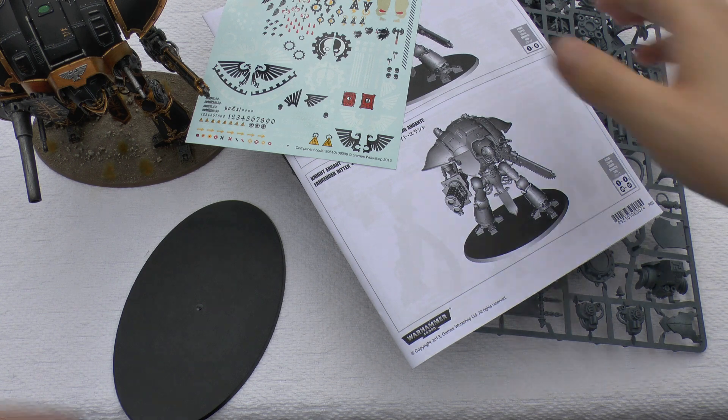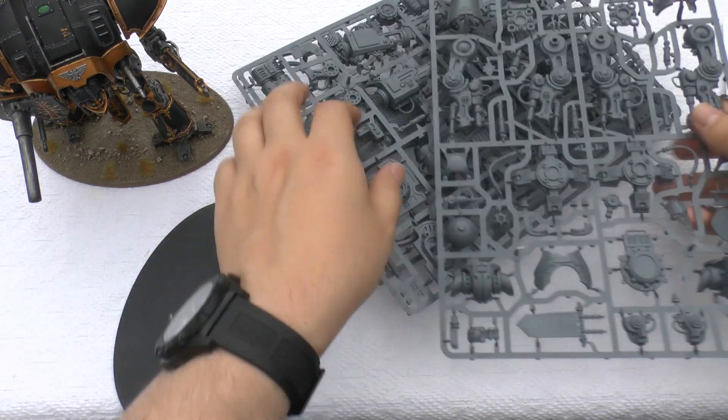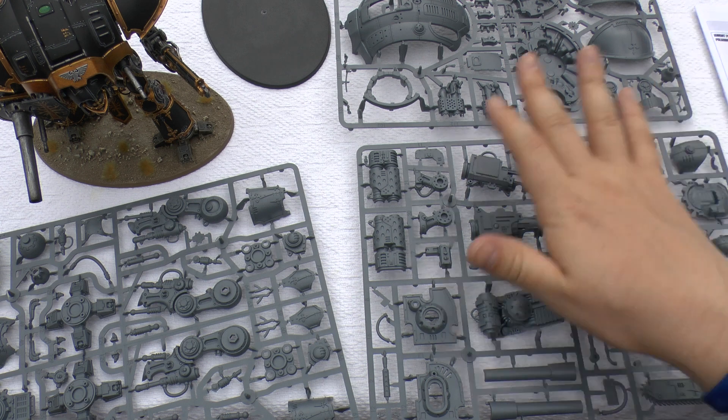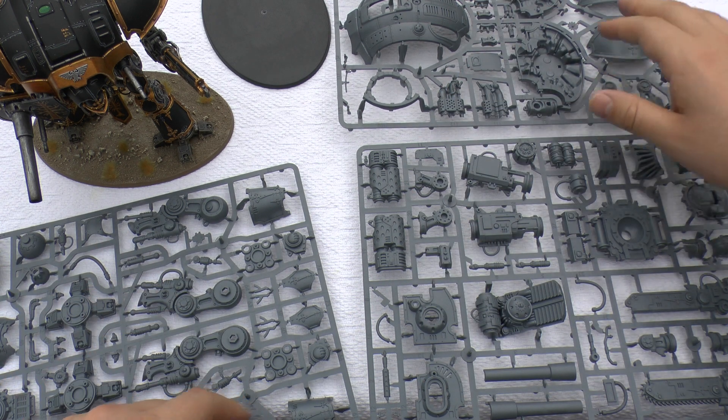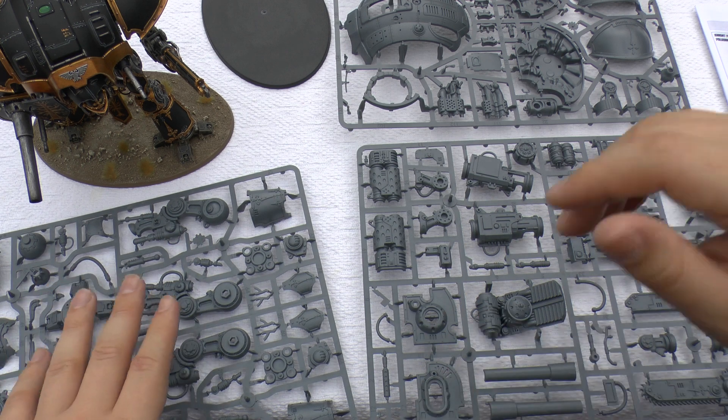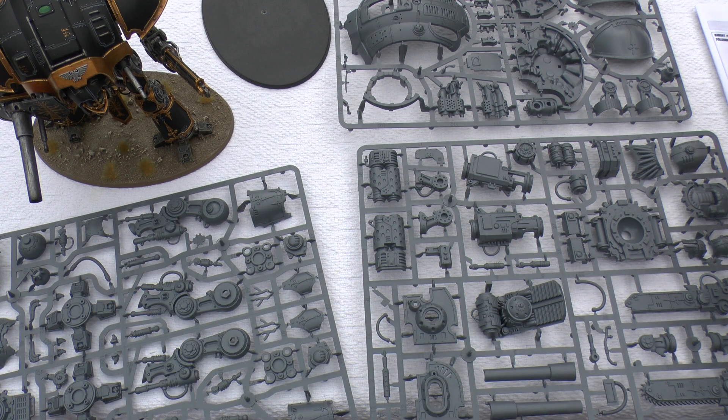So move all that out of the way and lay out all your parts. You've got your instructions and transfer sheet on the right, your carapace and shoulders, your weapon systems, and then your legs, feet, and hip joints. This is a step-by-step guide of how to get a finished, painted product — but remember, this is just the way I do it. I'm a hobbyist. If you've already made one of these, this video might not be for you, but you might find some of it interesting anyway. It's always good to have something playing in the background when you're painting a model.